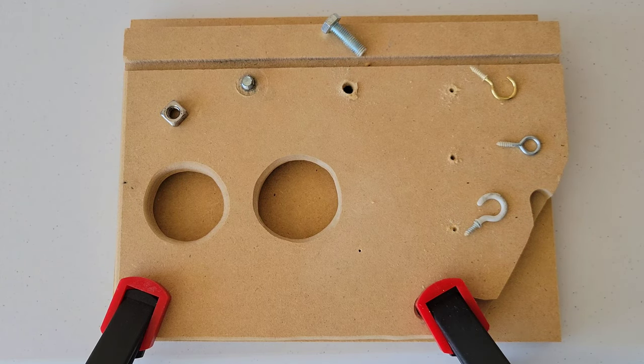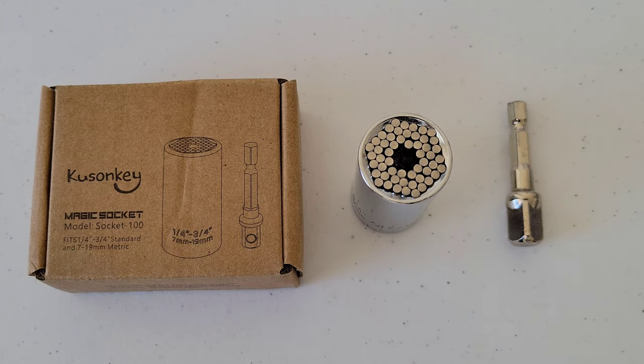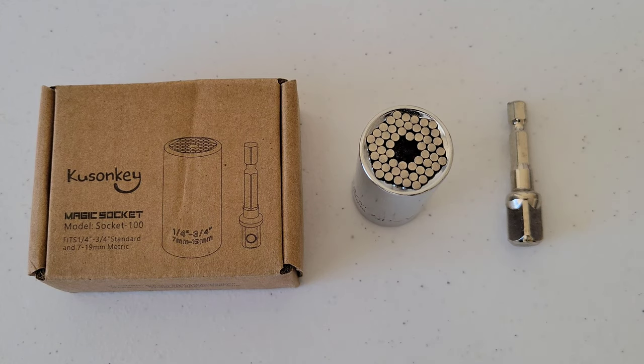Let's give this magic socket from Kusanki a final recap and review. The Kusanki magic socket model Socket-100 fits one-quarter inch to three-quarter inch standard and seven to 19 millimeter metric. We just saw it work and it did a really good job. Out of the three tools we tried — the drill, the socket wrench, and the bit screwdriver — the socket wrench was the most difficult because you're not putting downward pressure on it; you're applying it from the side. It wasn't horrible and it still worked, just slightly more difficult than the other tools.